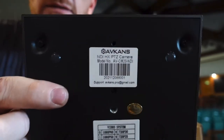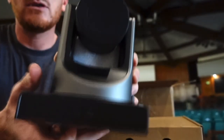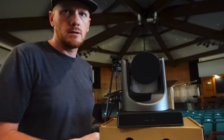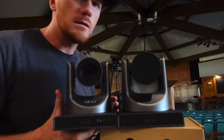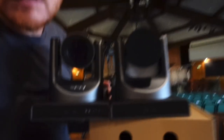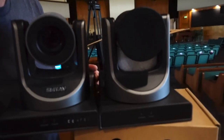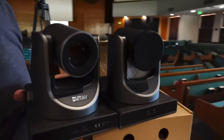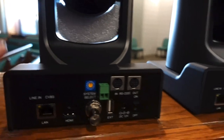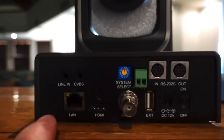This is the ABCANS PTZ camera and this is the SMT AV camera. They look identical — they look to be exactly the same minus the branding. And here is the SMT AV.